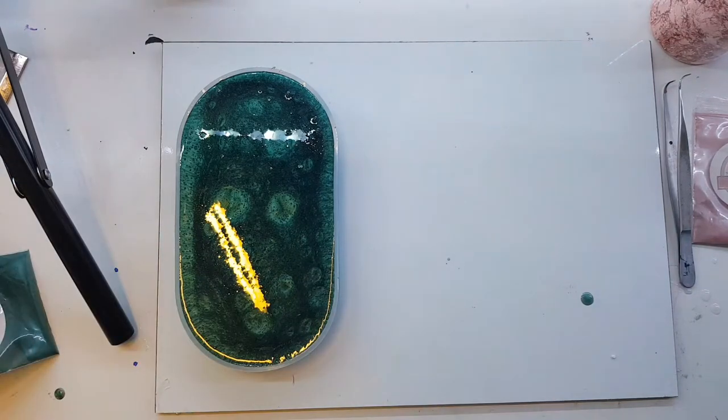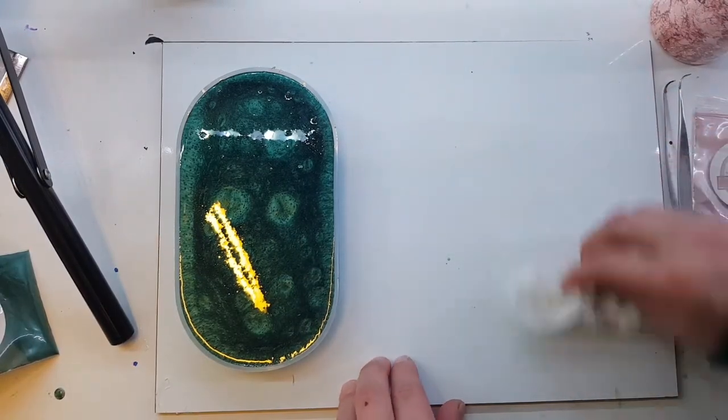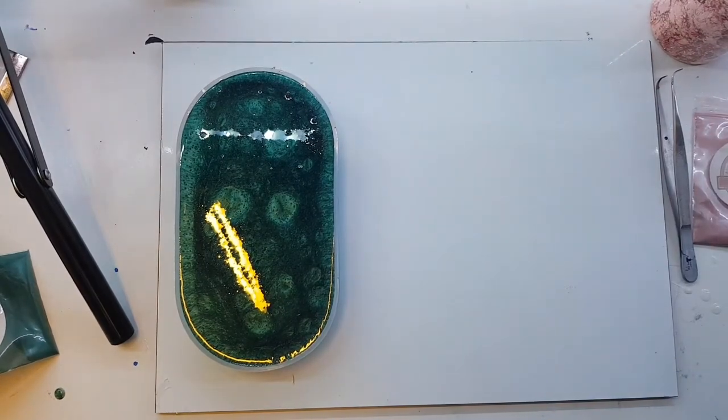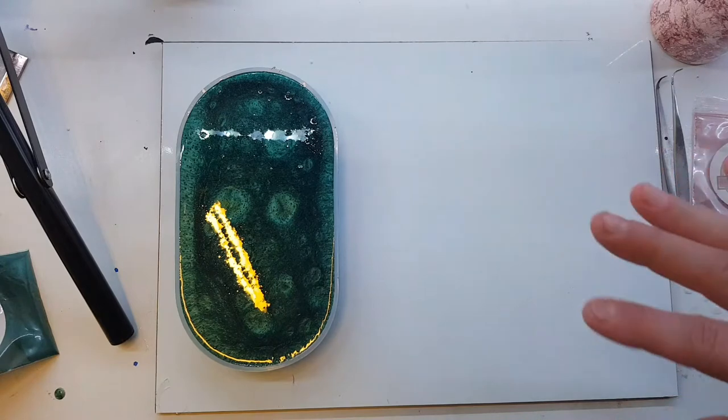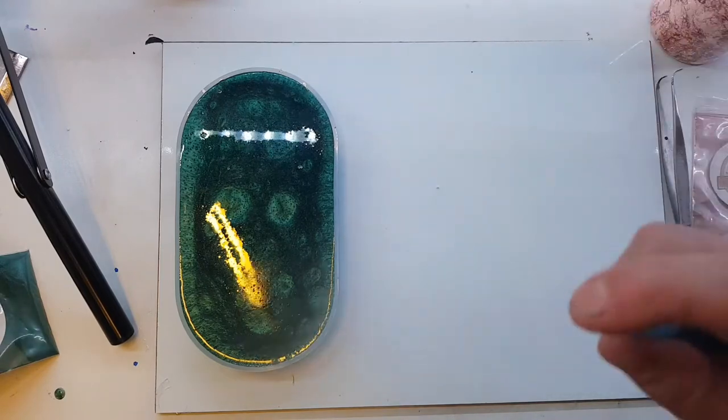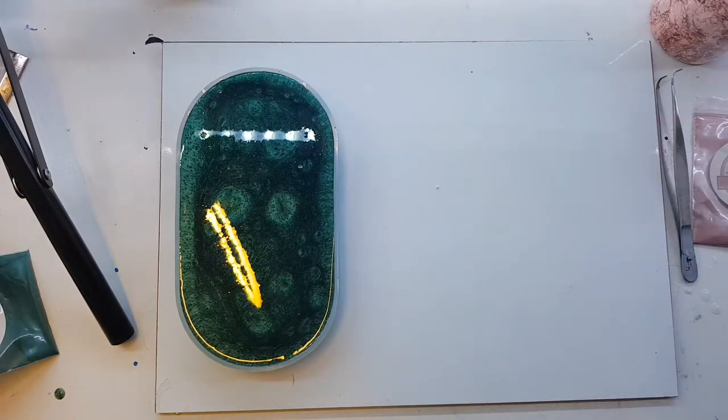When I unmold them I can peel the resin off — I usually embed them in other resin, so as long as the top is good you can't really tell anything. I'll put the top back on; this is going to keep blowing bubbles.